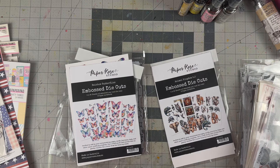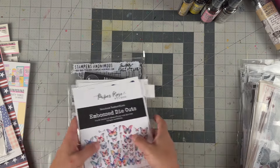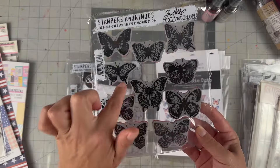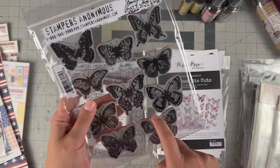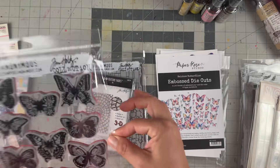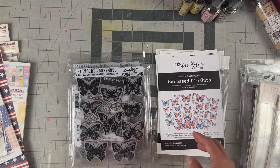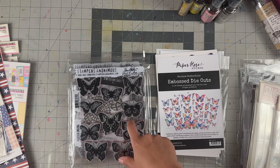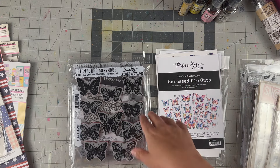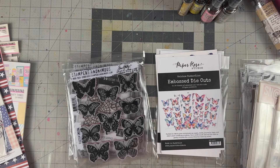That's everything! I always like to lay it out so you can see the products I'm working with, and I'll try to link as much as I can below for your shopping convenience. The Flutter stamp was on Amazon — I'll link it if I can find it, as it's been sold out at Scrapbook.com and Cherry on Top. The coordinating die is in my Amazon cart but not purchased yet.